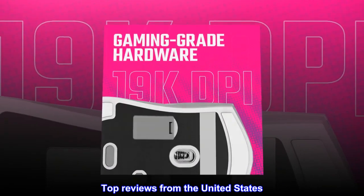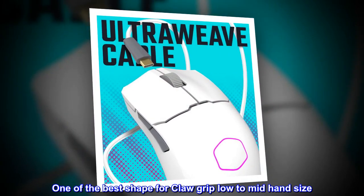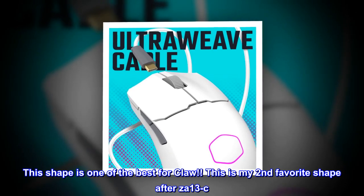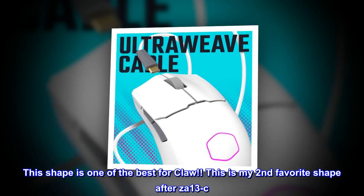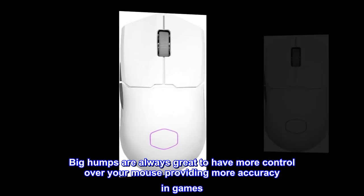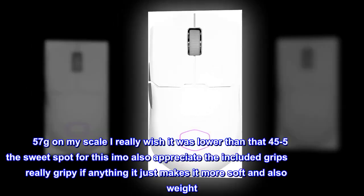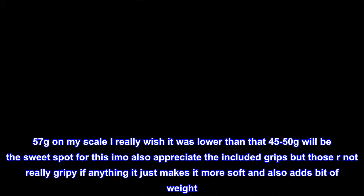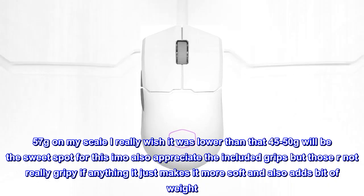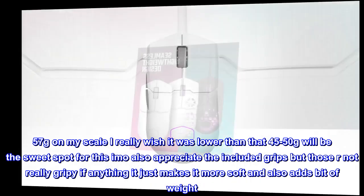Top reviews from the United States. One of the best shapes for claw grip, low to mid-hand size. This shape is one of the best for claw — my second favorite after the ZA-13C. Big humps are always great for more control and accuracy in games. At 57 grams on my scale, I really wish it were lower; 45–50 grams would be the sweet spot. I appreciate the included grips, but they're not very grippy — if anything, they just make it softer and add a bit of weight.